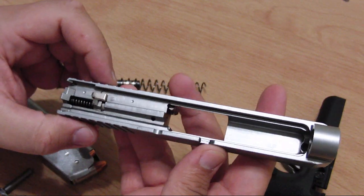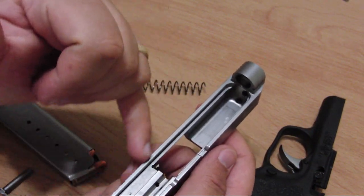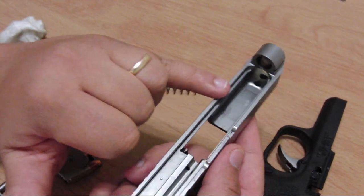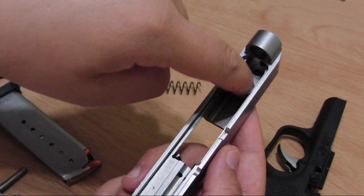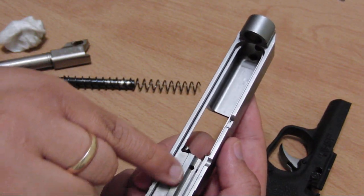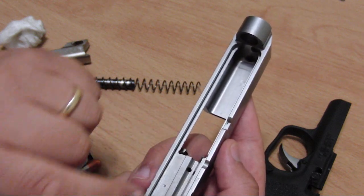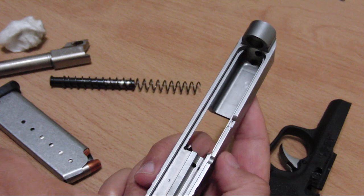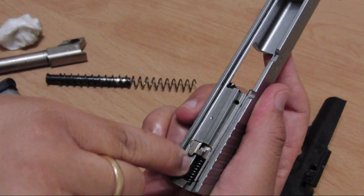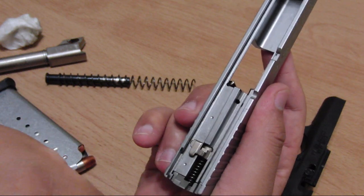For oiling, it uses a three-to-one method. Put oil in three places on the slide: put oil on the rails, put oil where the barrel sits at the front of the rail, and put oil on the part that pushes against the trigger mechanism. Don't try to put oil where the guide rod goes or where the takedown pin goes — that might cause more dirt to collect in there and make things worse.